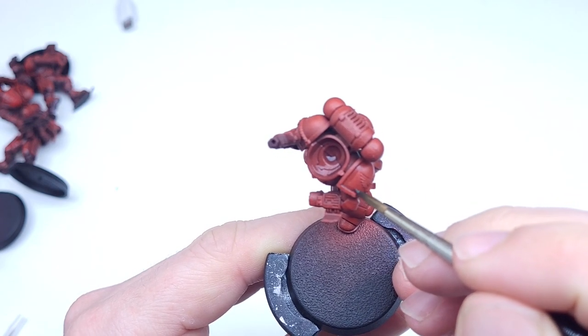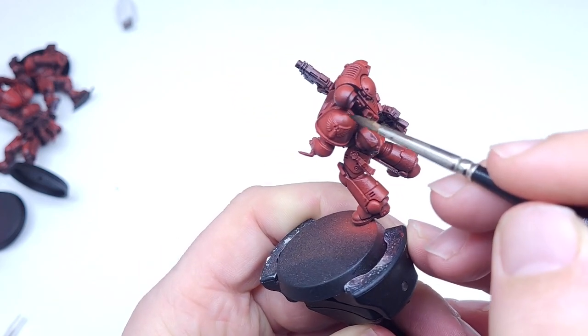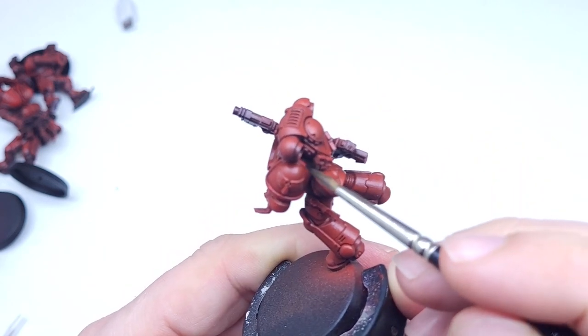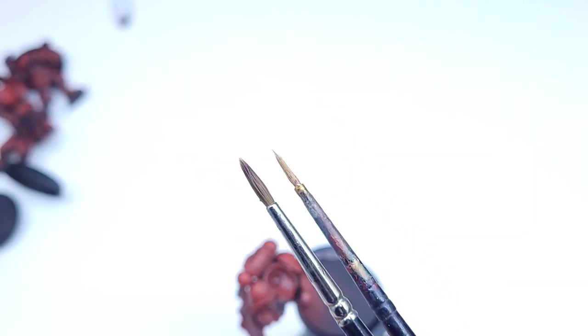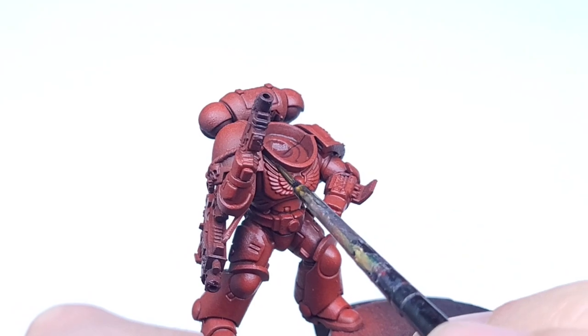The intention is that my colleague's son will be able to watch this video and my other videos in the series and follow on with a tutorial to paint. So the first thing I'm doing is I'm taking the black liner.